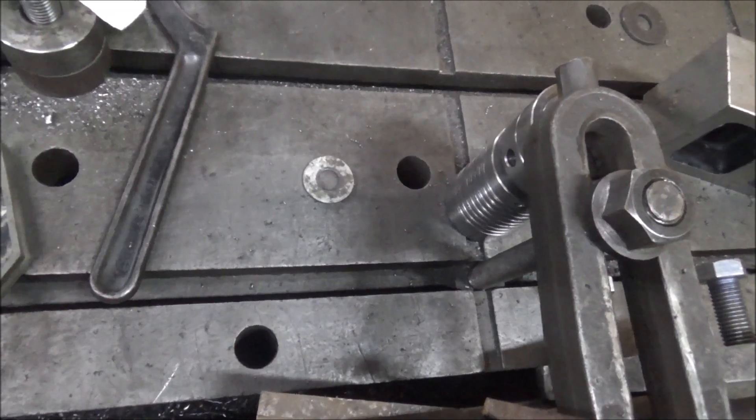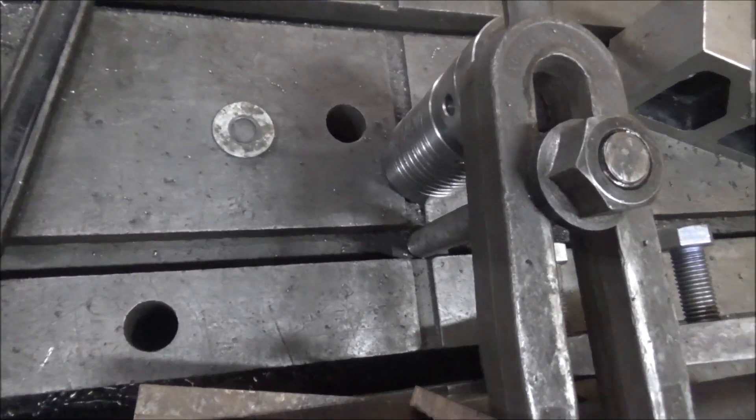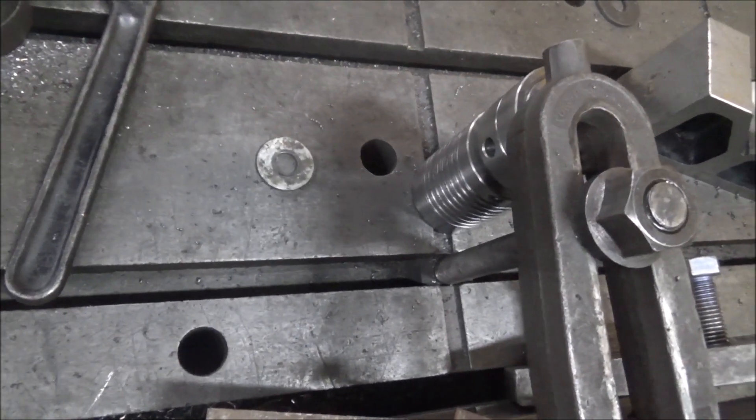I hope you enjoyed getting to see this little project on the gooseneck manifold. Thanks for watching and thanks for subscribing — I'll catch y'all later. In case no one noticed, special thanks to Pierre and Phil for the awesome jacks. Use them all the time.